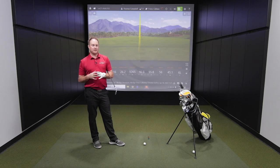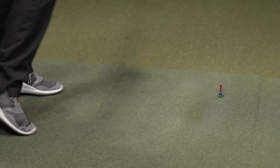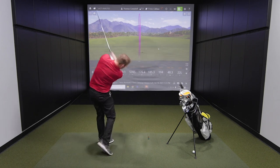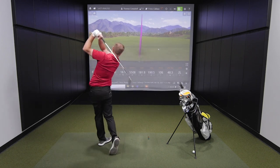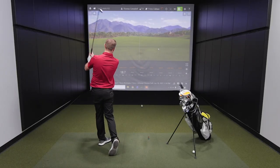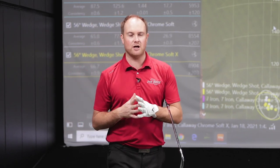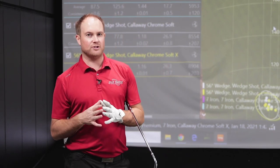Next up in this test will be shots with an iron. I've got my 7-iron here. I'm going to hit several shots with the ChromeSoft and ChromeSoft X, then we'll take a look at the number differences. I just tested the 7-iron — hit eight shots with both golf balls.